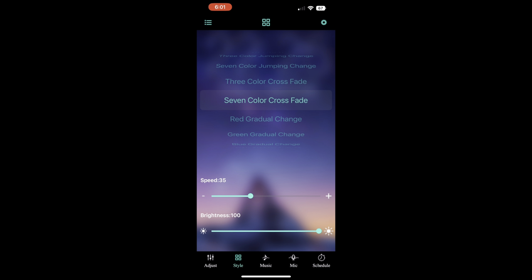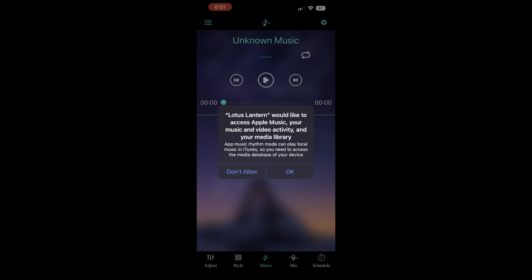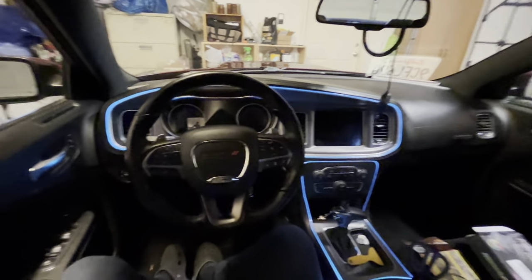It is really easy to set up — it automatically connects to Bluetooth. You got the schedule, and the lights will react to your music if you want, which I think is awesome. You can go to the color wheel and select any of the classic color choices or make your own on the little wheel. You can fully customize the brightness and everything else about it.